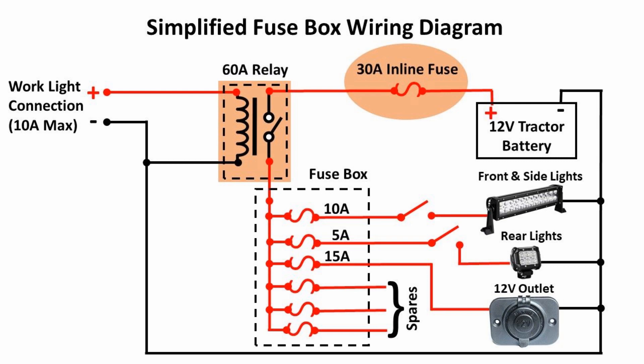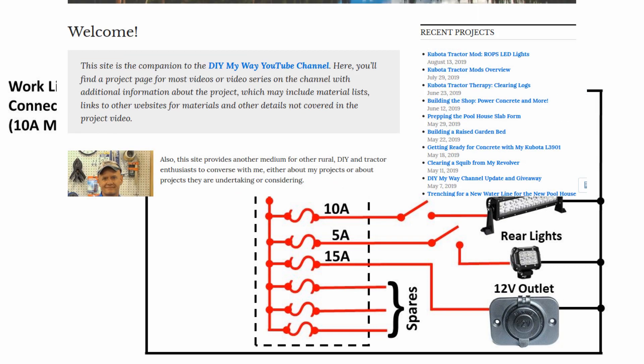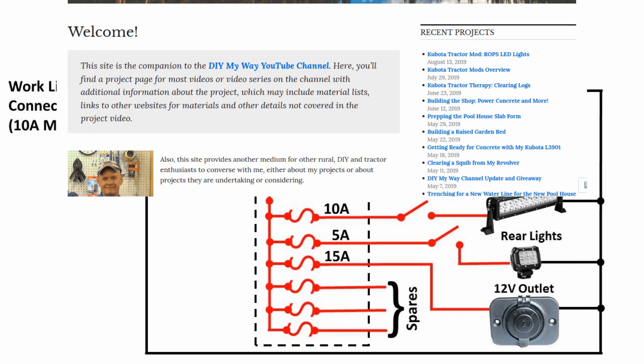You'll find a materials list on the companion page to this video at the DIY MyWay website — there is a link to that page in the video description. The harness wiring uses 14 gauge wire. If you think your accessories will exceed the 30 amps of the inline fuse, you should use a heavier gauge wire for the harness from the battery to the relay and fuse box.